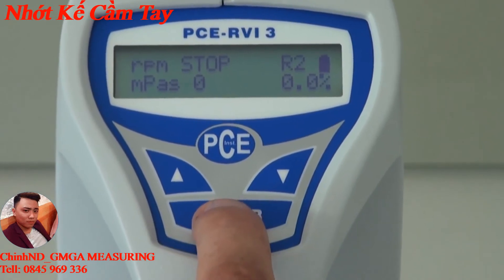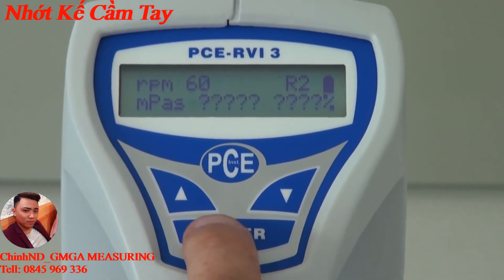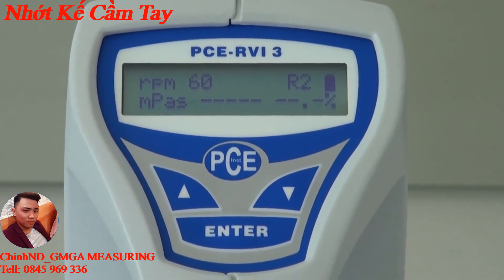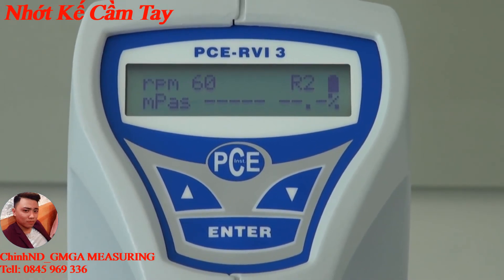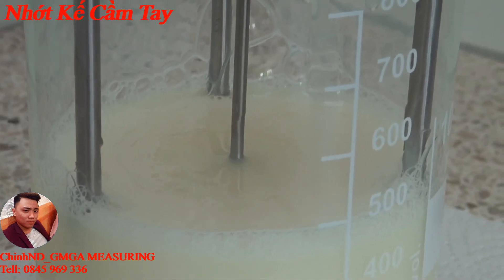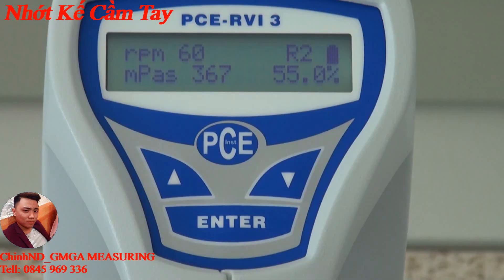By activating the enter key the measurement is started. First the rotation spindle starts to turn until a constant revolution is achieved — here it is 60 revolutions per minute. Subsequently the measured result is shown in milliPascals.